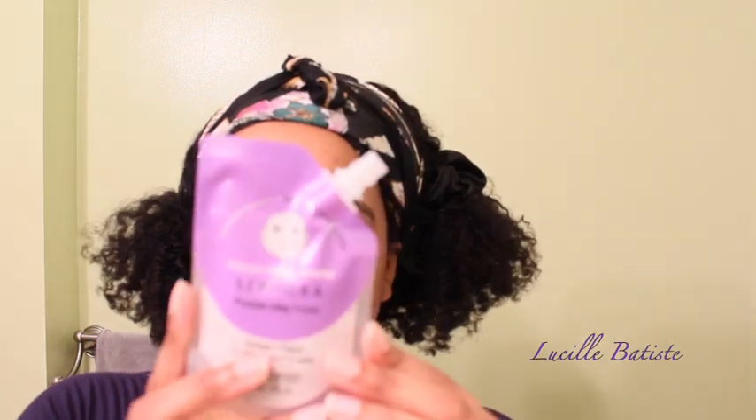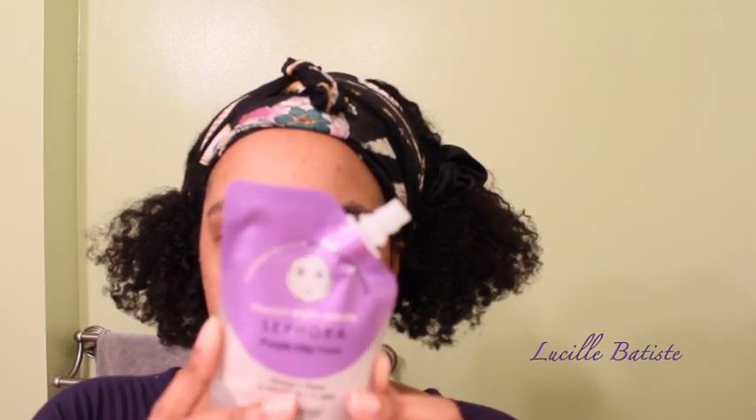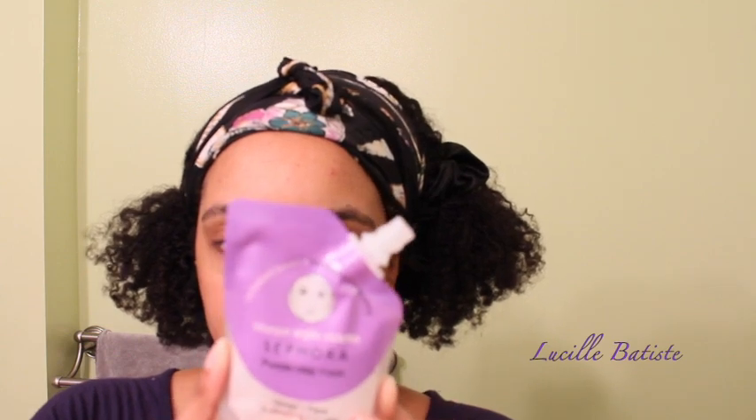It suggests that you apply on clean and dry skin, either entire face or multi-masking zones. Leave it on for 15 minutes — it won't dry completely. Rinse well with lukewarm water. This one is supposed to provide intense hydration, soothe the skin, smooth the skin, and leave skin hydrated, softer, and looking denser.